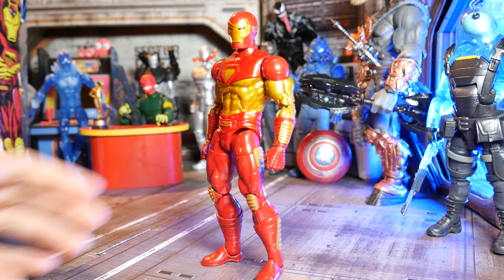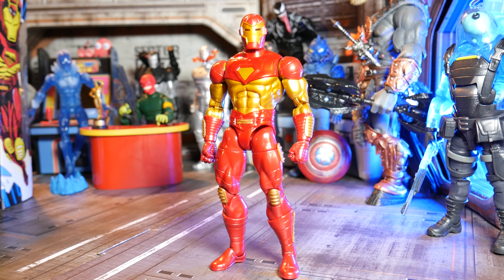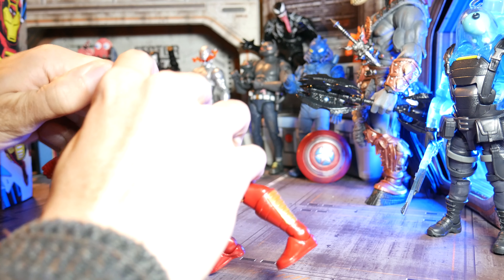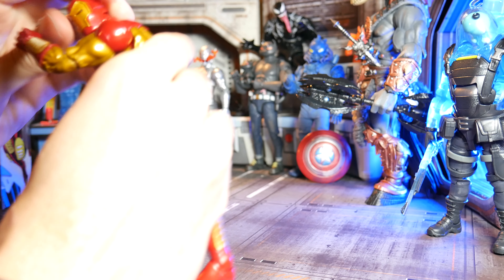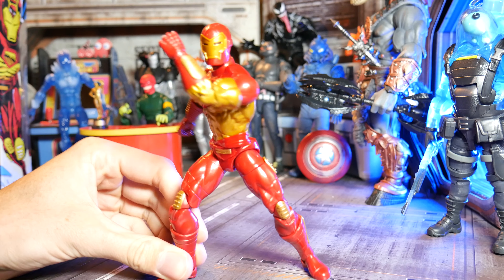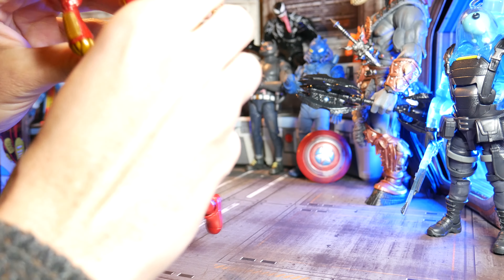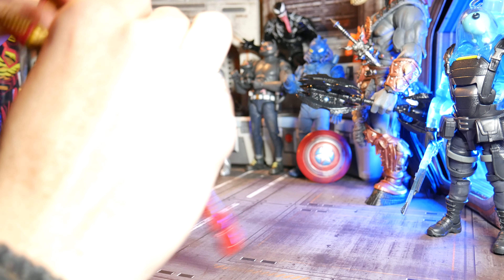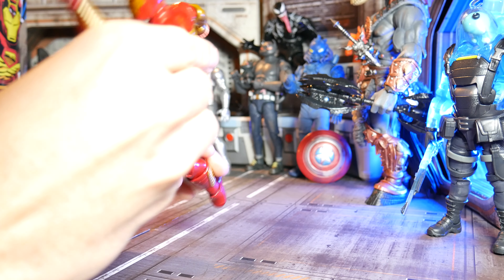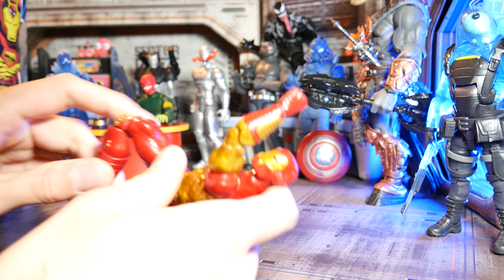It's very minimal what they give you with this figure package-wise — you don't even get four repulsors, you only get two, which is weird. But he's very solid with all that said. You can get him in some real great poses. Give him a little punch-out thing there — real smooth stuff. And you know, it's Iron Man, so he's got to be doing some flight stuff. Real good.